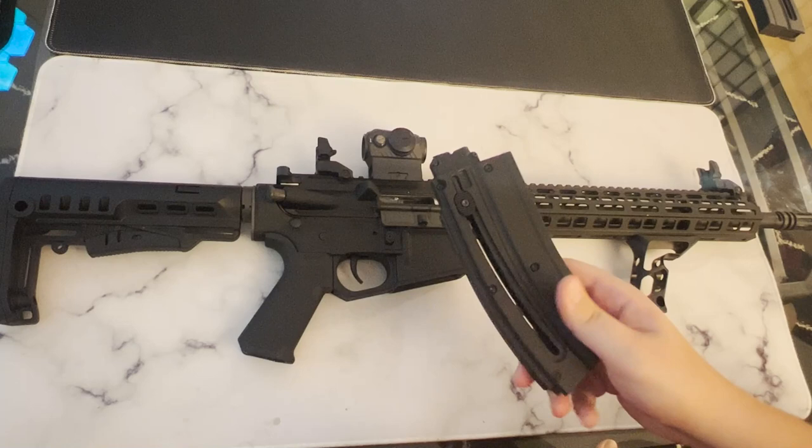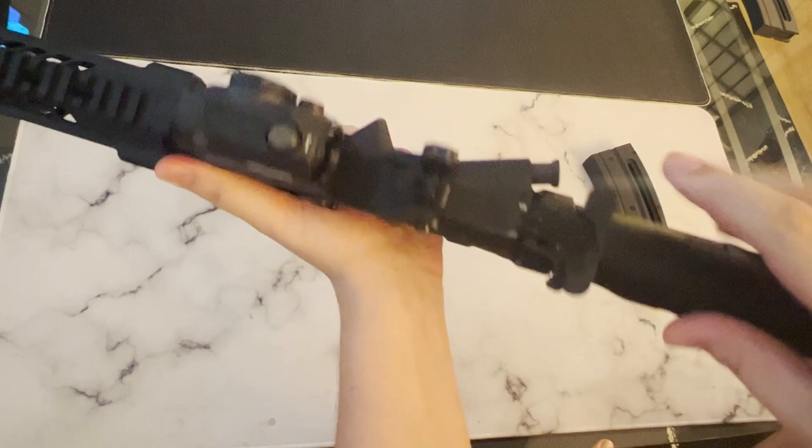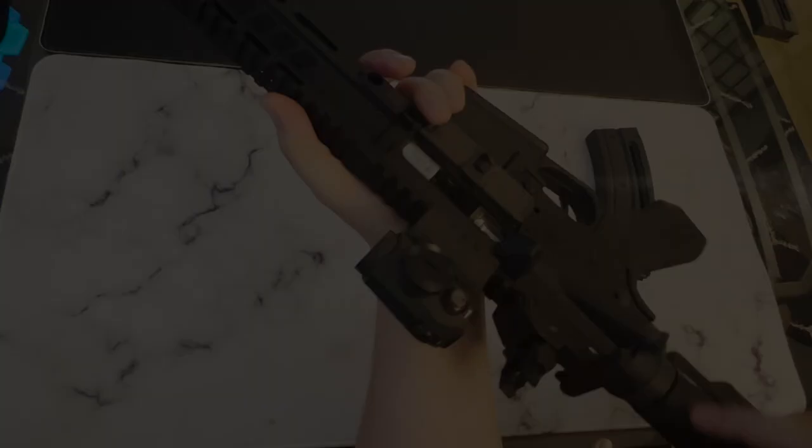This rifle may look like your traditional AR-15, but in terms of functionality it's actually very different. First of all, the bolt release here is purely just for show — it doesn't do anything. The charging handle is significantly shorter than your traditional AR-15, about two inches fully pulled back. Additionally, the rifle has a forward assist that doesn't really do much. The bolt is released using the charging handle, and the bolt will lock back when there's an empty mag in the gun.